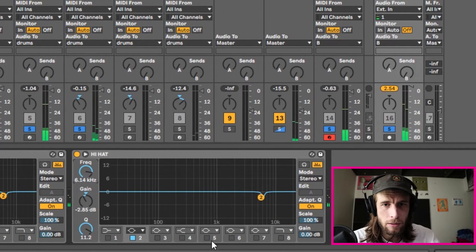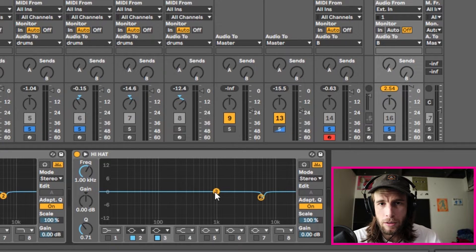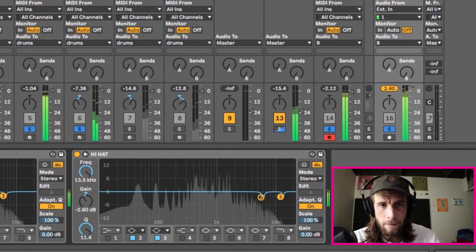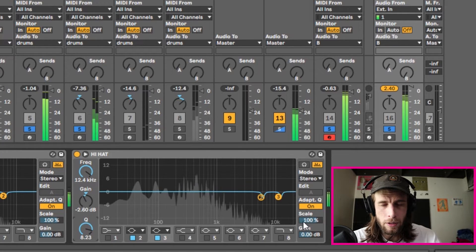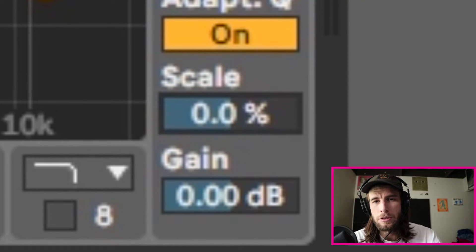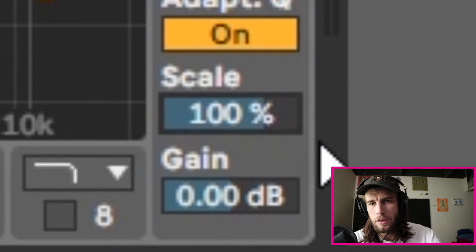I'll place a dip somewhere around 6k, then do another one at 12k with similar settings. I'm going to dial back the scale a little bit because the hi-hat is poking through a bit too much. You can definitely overdo these settings, so always be wary of that — and that's why the scale option is such a great tool.